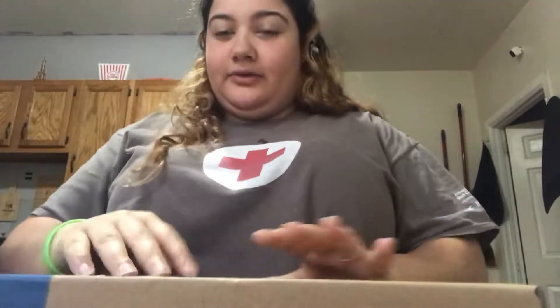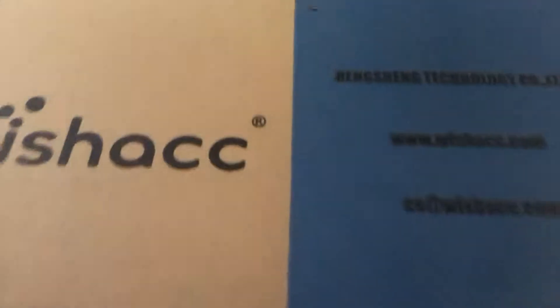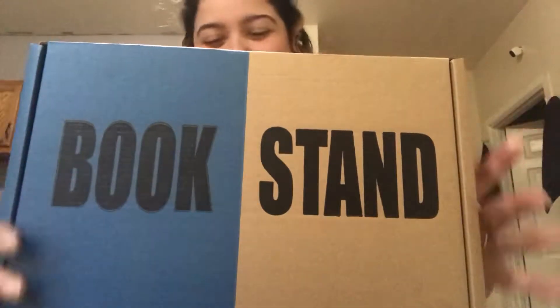Okay guys, this is the video I was most excited to make because I could not wait to get my book stand. So let's see how it looks. This is how the box looks coming. Yes, it is a book stand by Wish ACC. And it says book stand. It's cute. I love it.